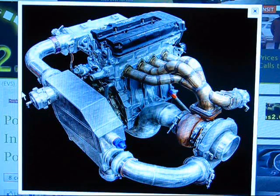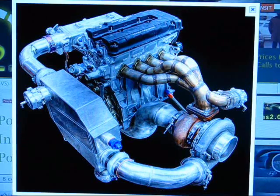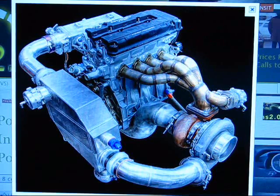A blow-off valve stops compressor surge. Compressor surge is when the throttle plate closes after a full-boost run — the throttle plate is inside your throttle body. There's full pressure throughout the whole system, and when you close the throttle body after a boosted run, this whole area gets shut off and isolated. That causes a huge increase in pressure, which puts a lot of strain on the turbo shaft because you get a huge pressure spike in everything between the turbo and the throttle body.